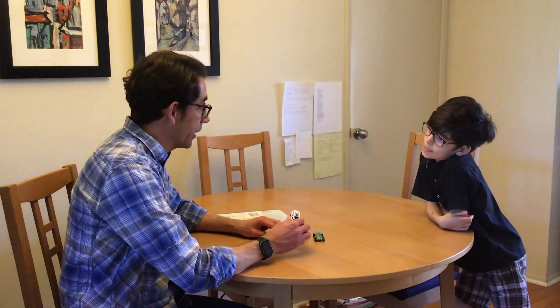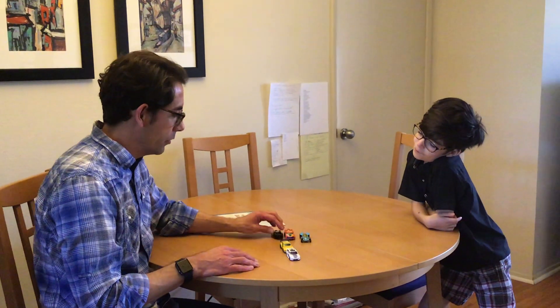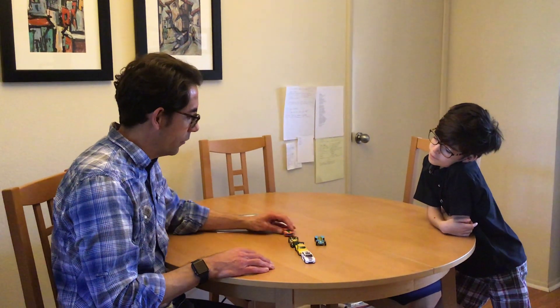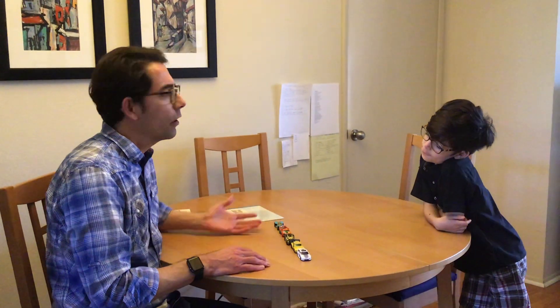Evan, come on over. You can stand right there. I'm going to count some cards — I'd advise getting something that you know your child is really interested in. I'm going to count. Are you ready? One, two, three, four, five. How many cards do I have? Five. That's right.